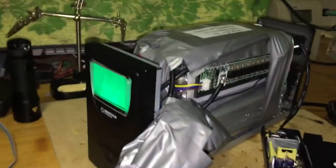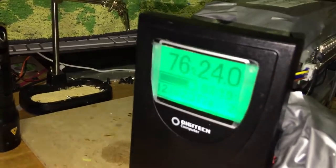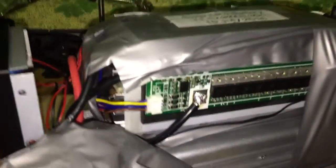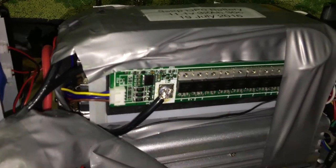All the balancing is taken care of by this BMS board — just got this one off eBay. So if any cell gets too high, it'll cut the power.